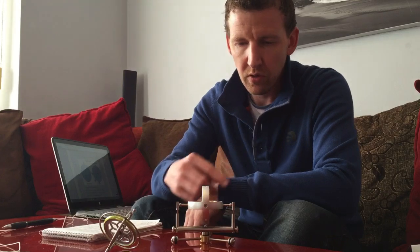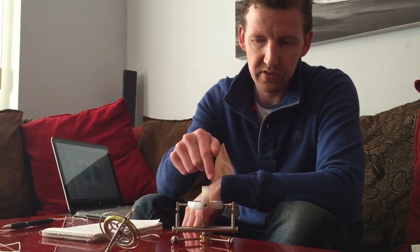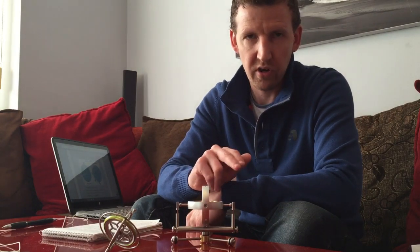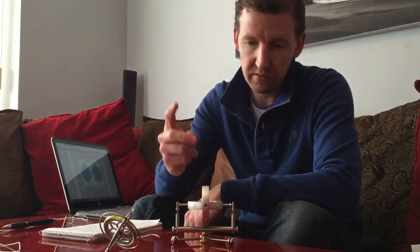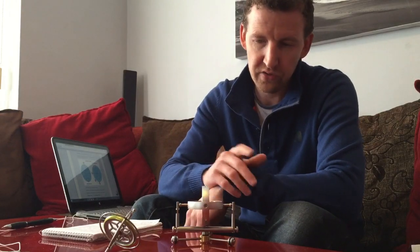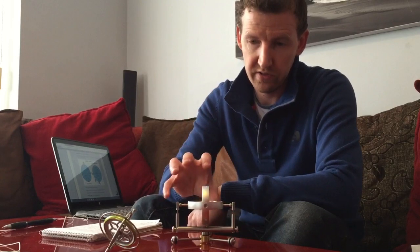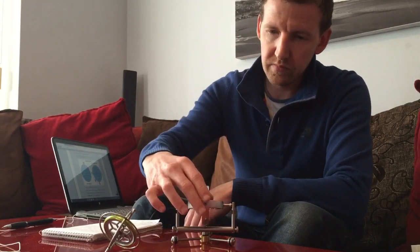I just wanted to point out that to make a good gyro, there are three properties required. One is a high rotational velocity — the faster it's spinning, the better the effect. The second is that the flywheel needs to be perfectly balanced. And the third is to have low-loss or low-friction bearings. All of which this particular gyro has — otherwise it would not still be spinning right now.